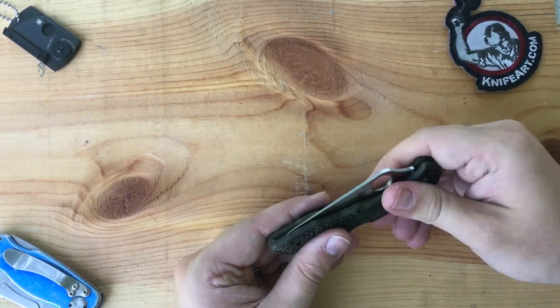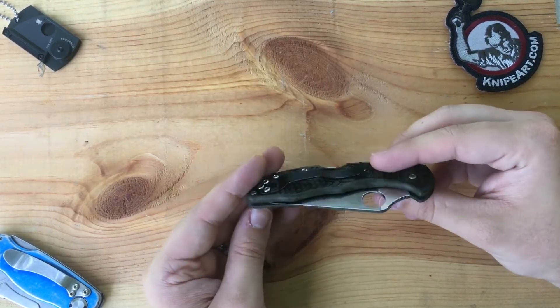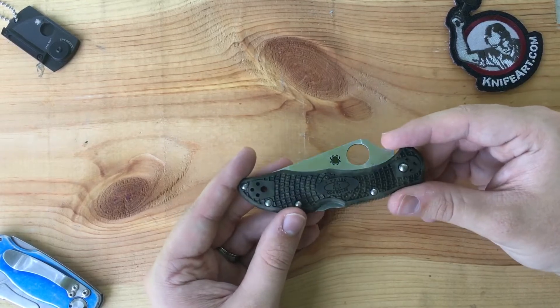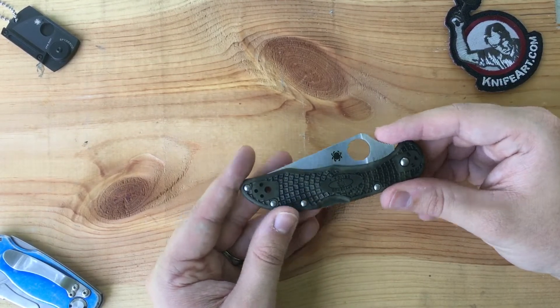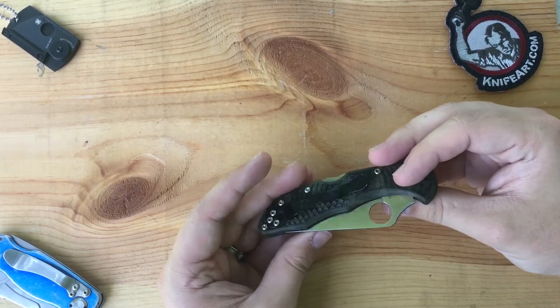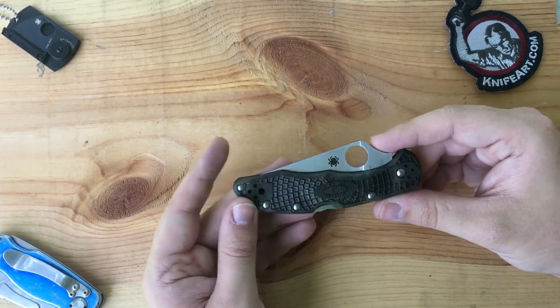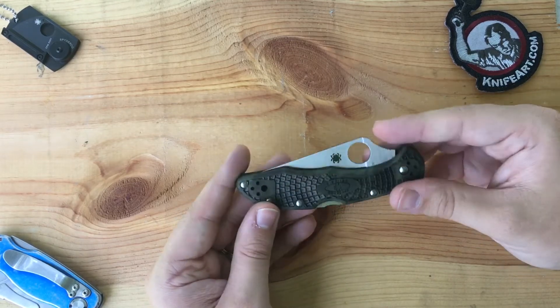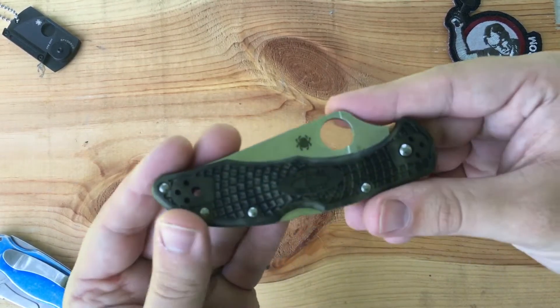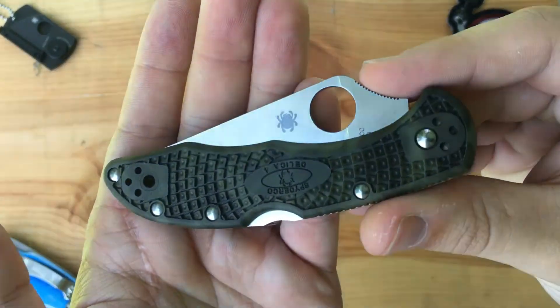These Delicas come in all kinds of variations — lots of different colors, stainless steel and other combinations, black blades. I think they also make these with H1 steel too.